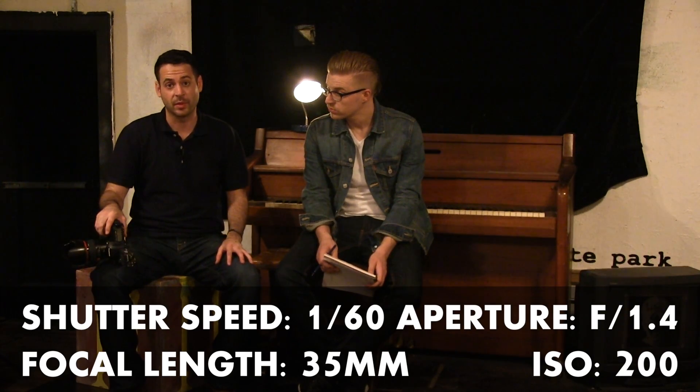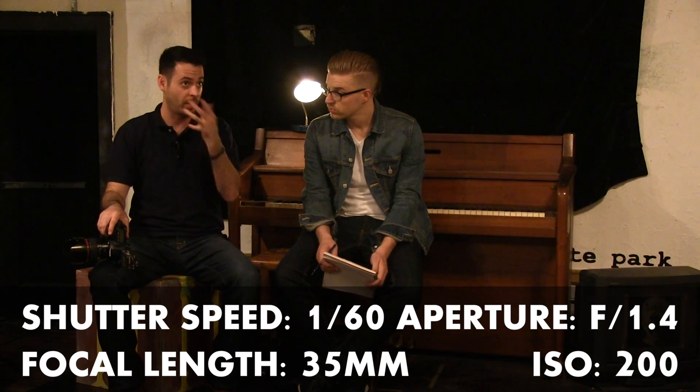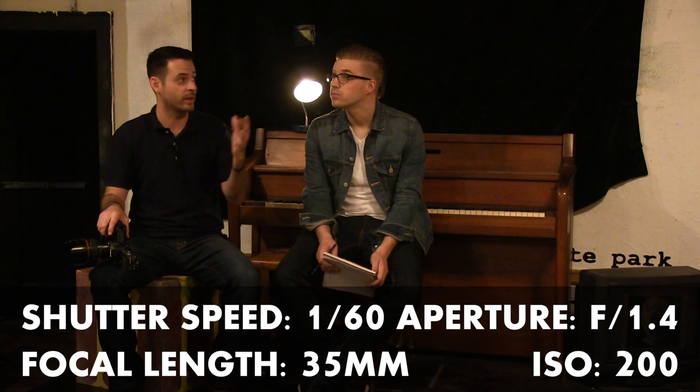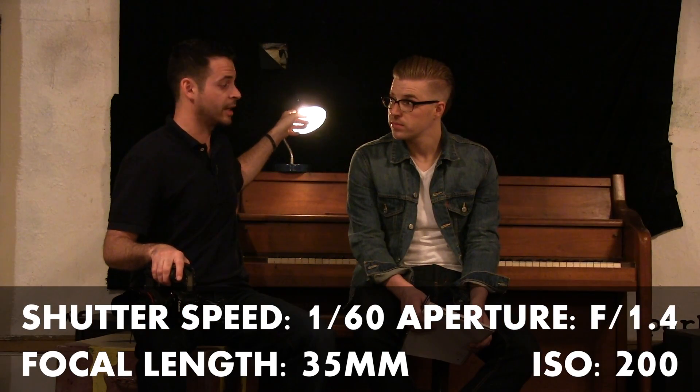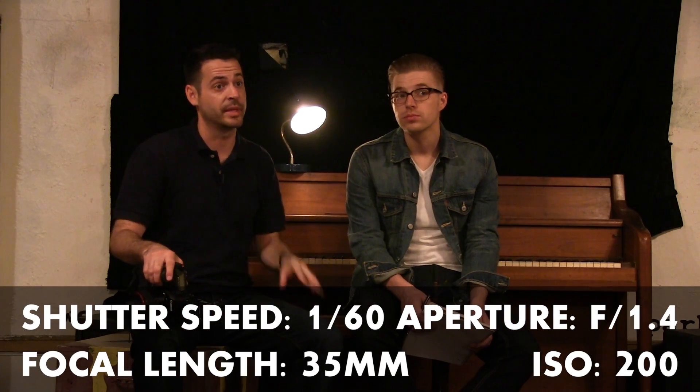Our ISO is just 200. This room is a little bit brighter — we're not getting any sunlight from outside, so it's not incredibly dark. I wanted to make sure we're getting some of the light from the lamp as well as a little bit of the ambient from the room.